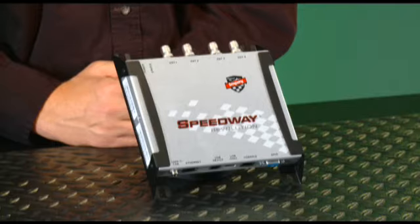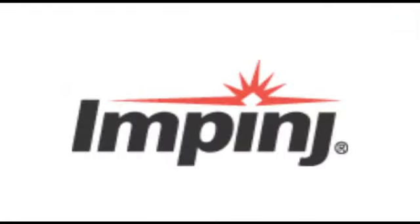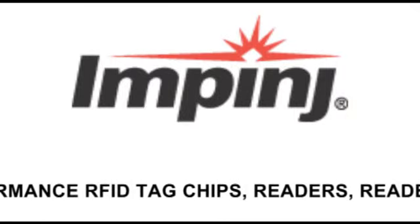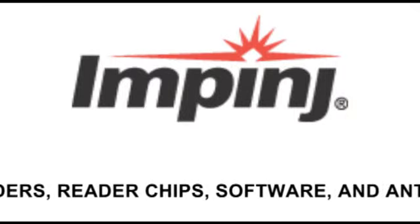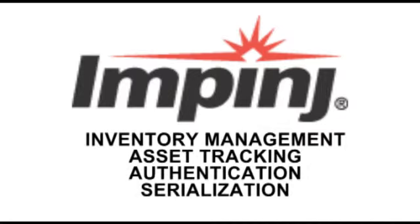Welcome to the RFID Network. I'm your host, Lew Sirico. In this edition, we're going to take a look at the Impinj Speedway Revolution Reader. The Impinj Speedway Revolution is an ISO 18006C, or EPC Global UHF Class 1 Generation 2 Reader. Impinj is a leading provider of UHF Gen 2 RFID solutions, with a wide range of products including high-performance RFID tag chips, readers, reader chips, software, and antennas. Impinj has a reputation for high-performance products used in inventory management, asset tracking, authentication, and serialization.